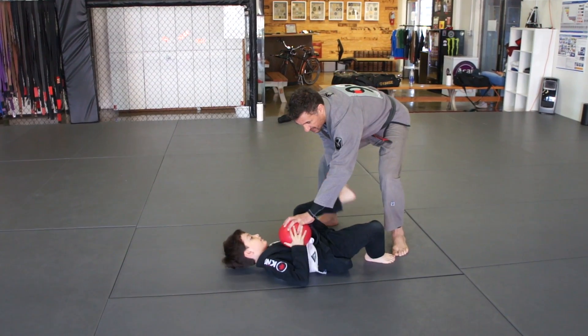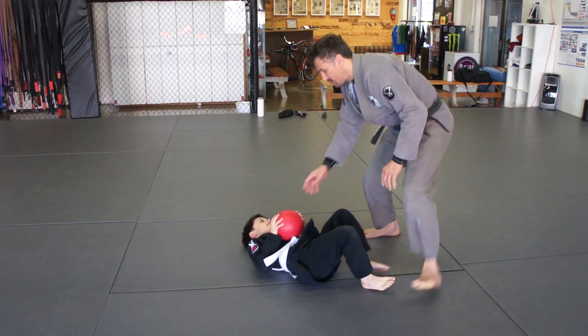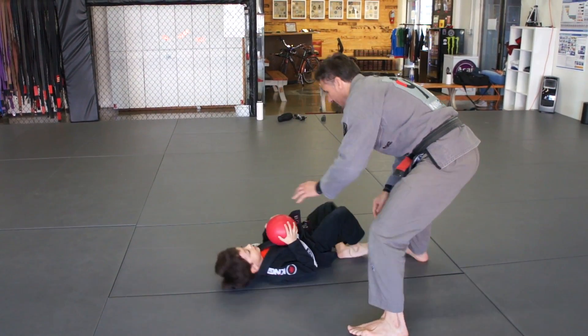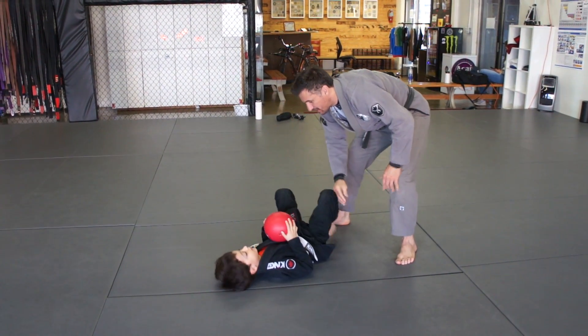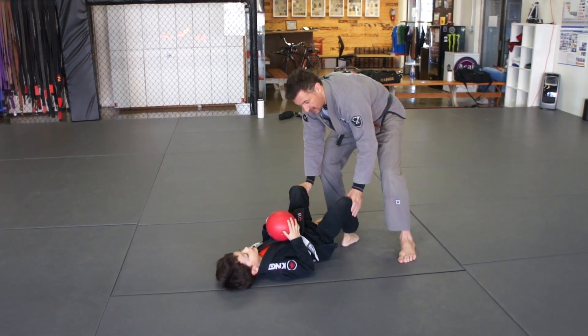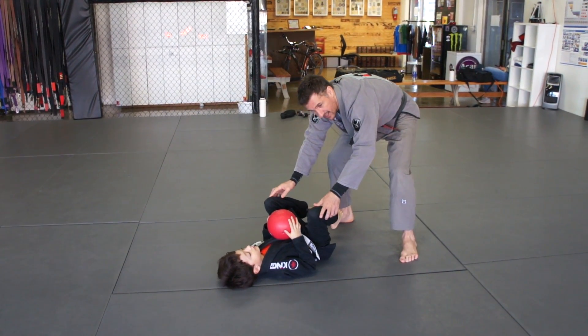Look, if I try to take your ball, Lucas — yeah, he will break my grip. If I try again — yeah, he's breaking my grip. He's always breaking my grip. And he always keeps protecting with the feet like that.